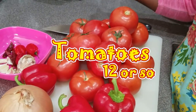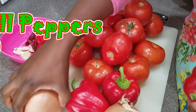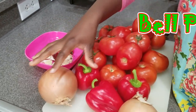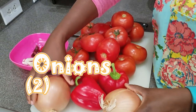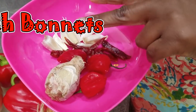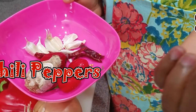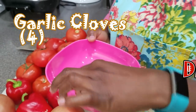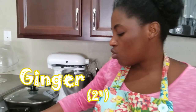I have tomatoes here — lots of tomatoes. I have about three small red bell peppers, which are going to give a nice aroma and sweet taste. I have onions, and in this little bowl I have three scotch bonnet peppers, about four dried chili peppers, garlic cloves, and of course good old ginger.